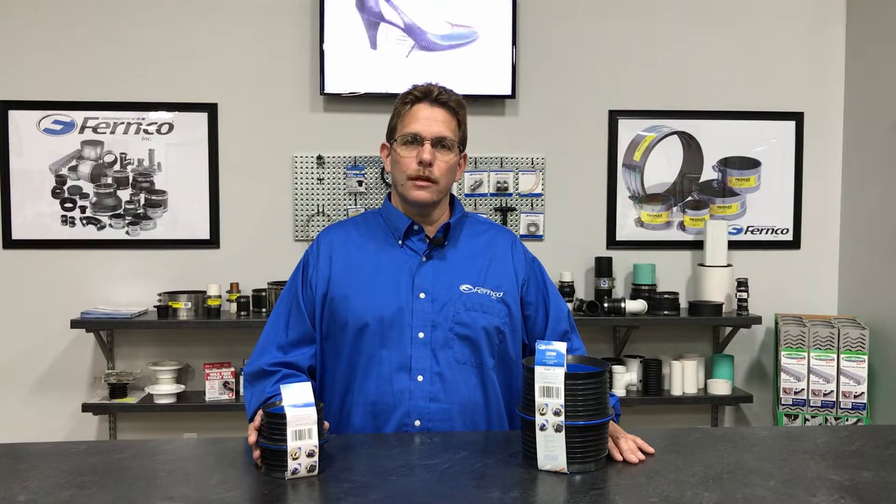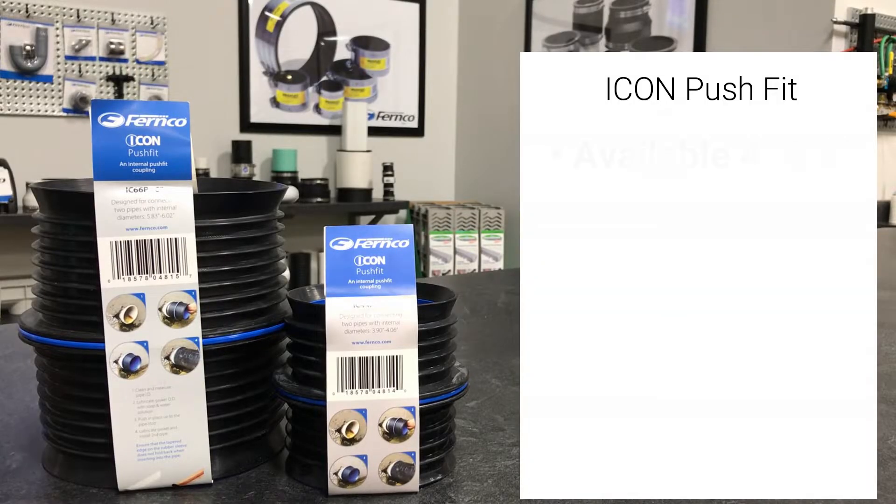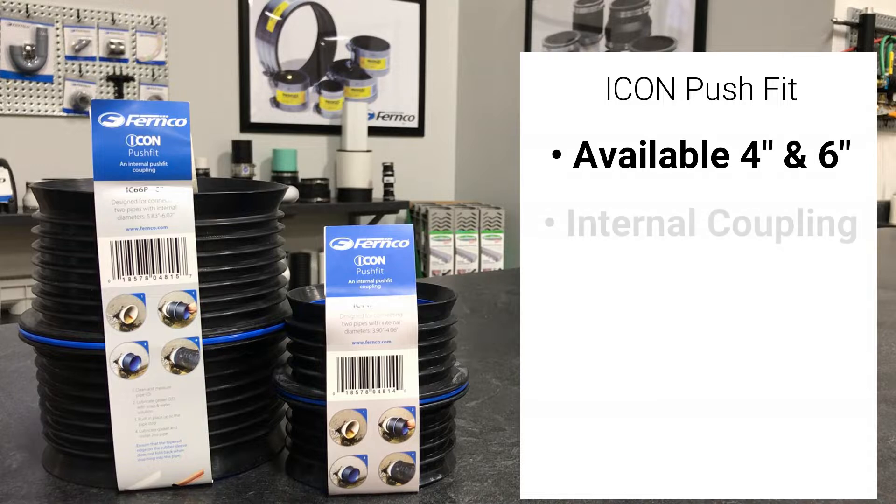Hi, I'm Don with FernCo. Today we will be discussing the new Icon Push-Fit Coupling. The FernCo Icon Push-Fit Coupling is available in 4 and 6 inch sizes. It's used to connect similar and dissimilar pipe in above and below ground applications in sanitary and storm systems.